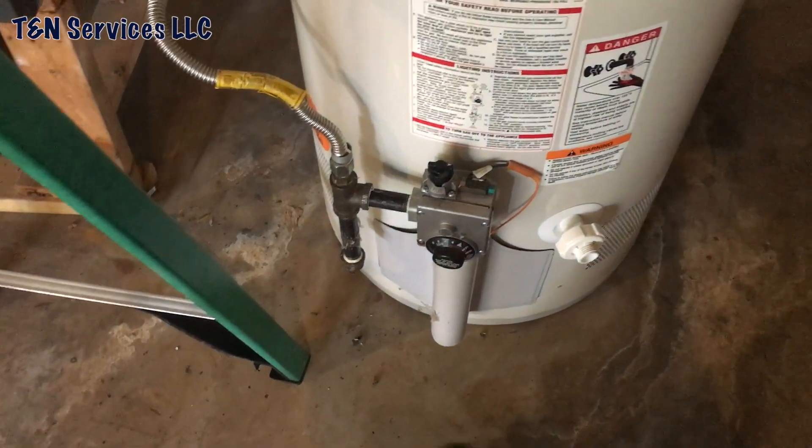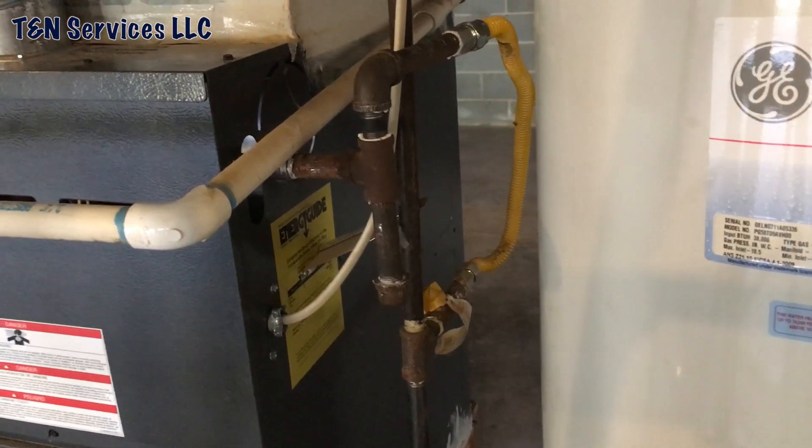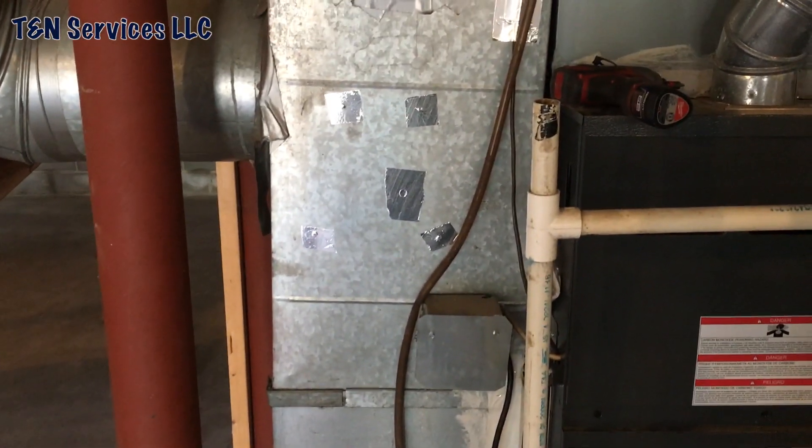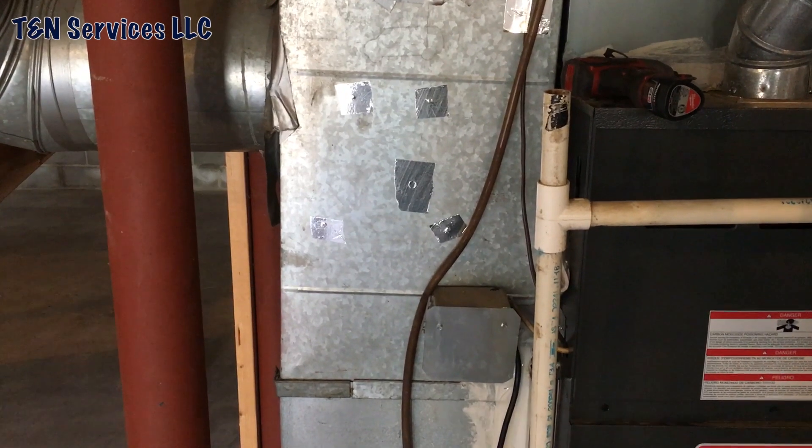There you go — it's all done. Drip leg is done the right way, not pointing up anymore. Took the old ionizer off, and now you can't even tell it was there.